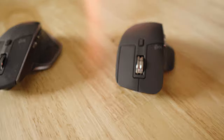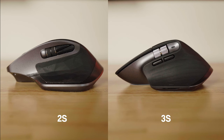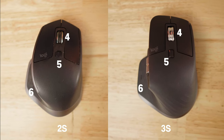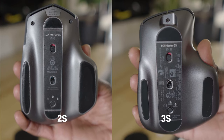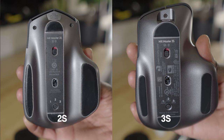So let's talk about the buttons. Both of these have eight buttons total. You have your standard left and right click and six other programmable buttons or inputs. Three of those are on the side, two of them are on the top, and the last one is right where your thumb rests. On the bottom, they both have the ability to switch between three devices by pressing this button, and there's also the on-off switch, which has an auto-off feature when enacted.